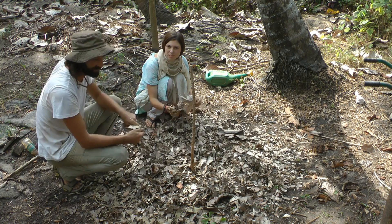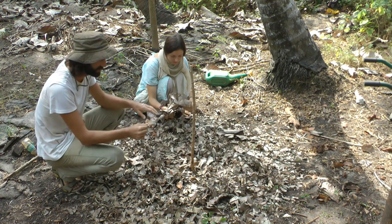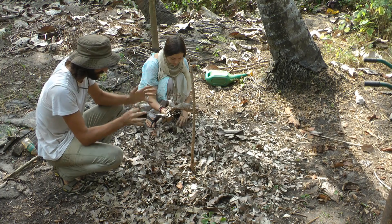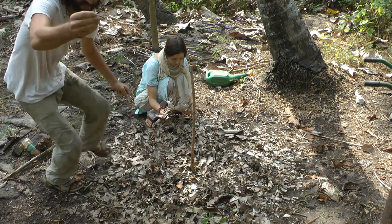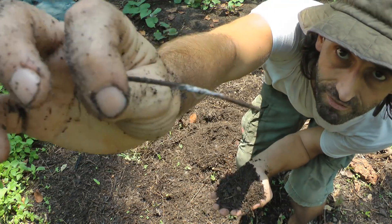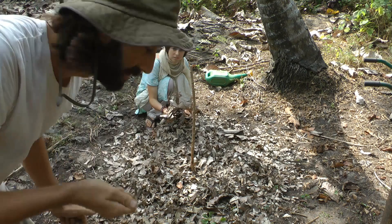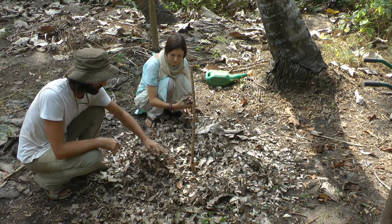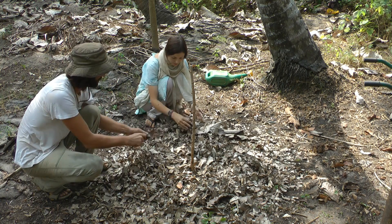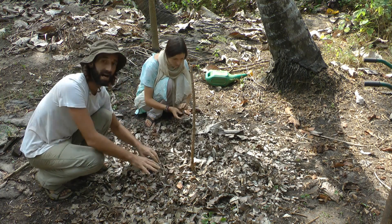The first layer we're going to put down is leaves and we're also going to include some of these stems. When this is breaking down, we're going to have some floaty bits — these stems — and they're going to be colonized by decomposing fungi, which would be great in the compost tea. We need about a layer of four or five centimeters of these leaves first. This is full of carbon and this is going to be our first starting layer.